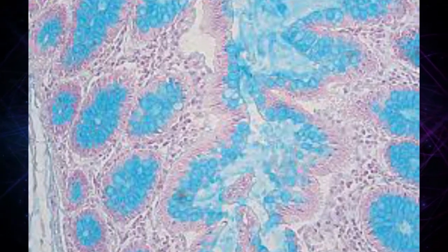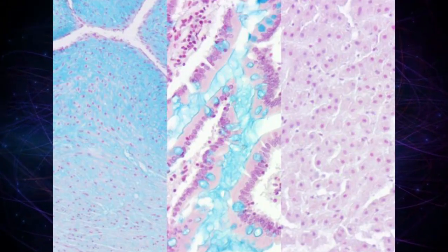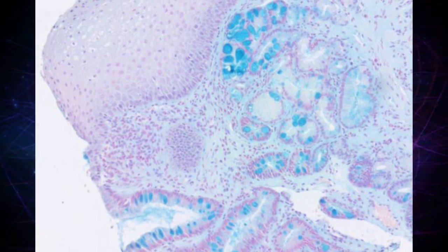The Alcian Blue stain is most commonly used on tissue samples obtained from the gastrointestinal tract. In this video, my main aim is to show you Alcian Blue stained slides. Hope this video is helpful for you.